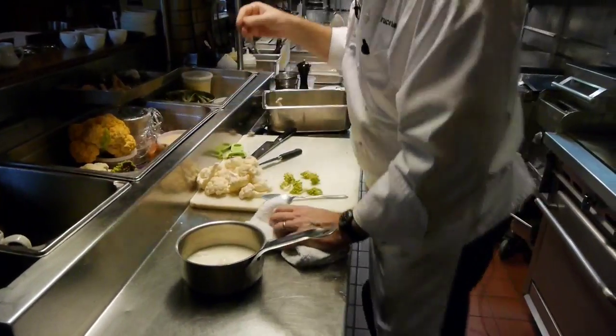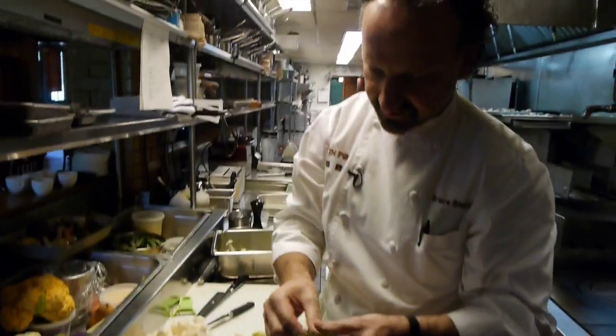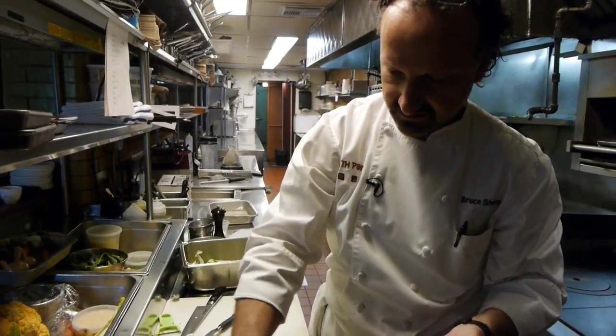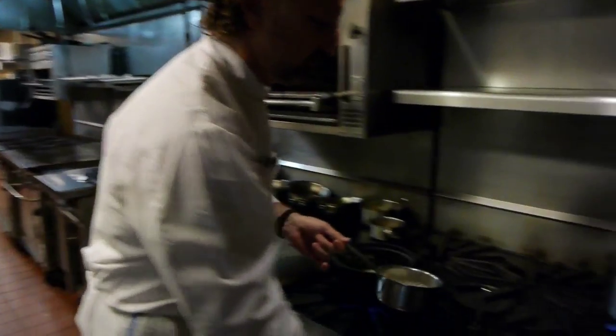I'll take some heavy cream in a pot and put a few rosemary sprigs inside the cream to release their perfume into the cream that we're going to later introduce into the soup.